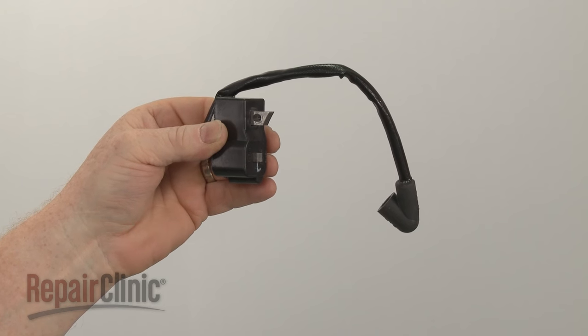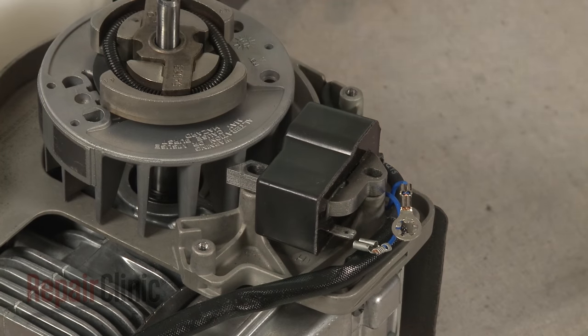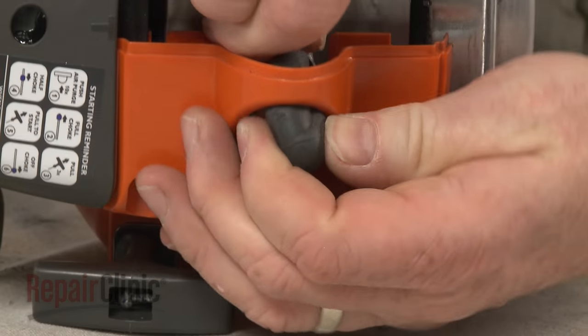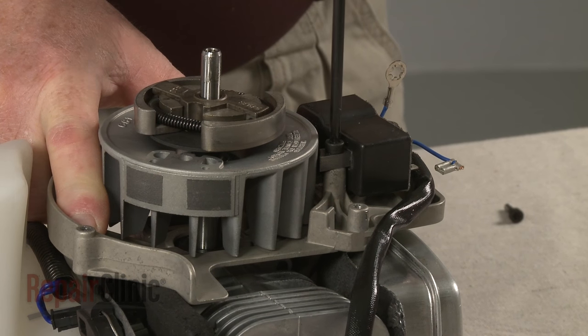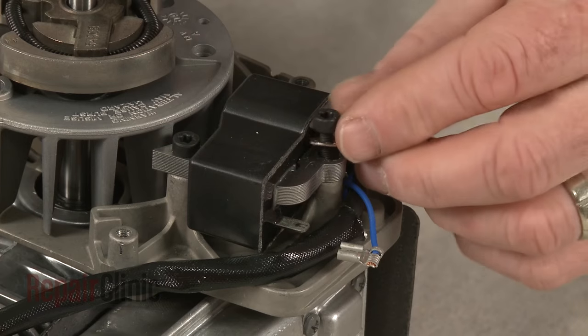Install the new ignition coil by aligning it on the mounting bracket, then push the spark plug boot through the access hole. Thread and tighten the mounting screws. Be sure to secure the eyelet wire under the rear screw.